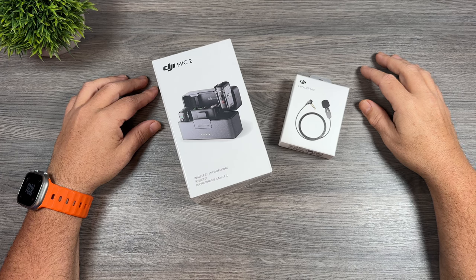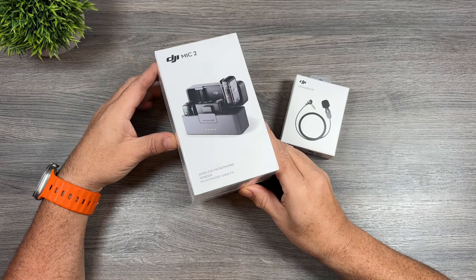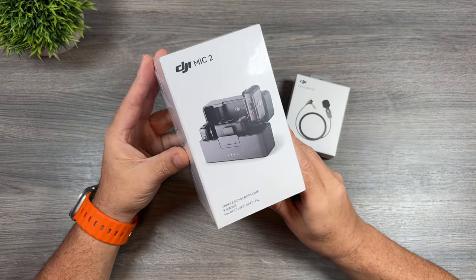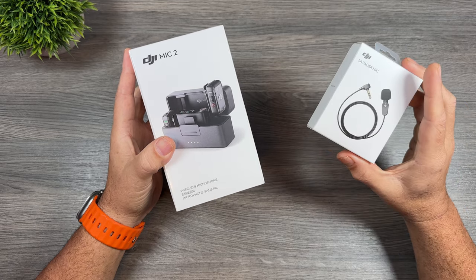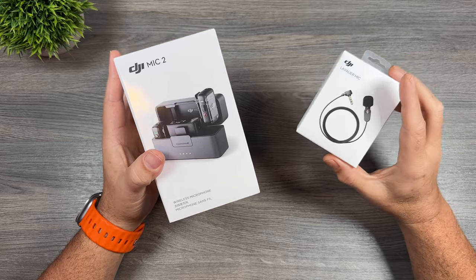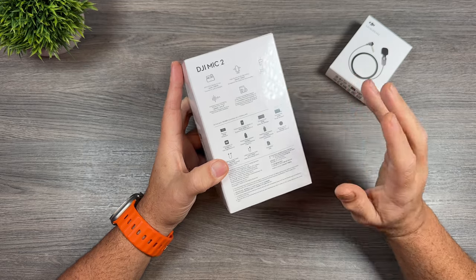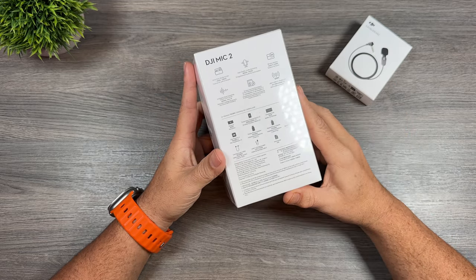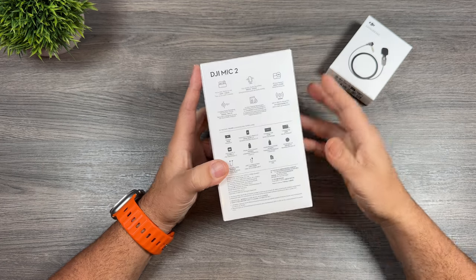Good day folks, Sean here from Air Photography. DJI has recently launched a brand new microphone system called the DJI Mic 2 and they've also launched a brand new lavalier mic. In today's video we're going to unbox it, see what comes inside the package and talk about everything that's new. There are a lot of new enhancements with this microphone system and whether it's worthwhile upgrading if you already own the original mic system is going to be up to each individual.